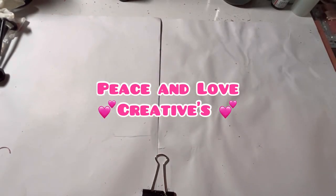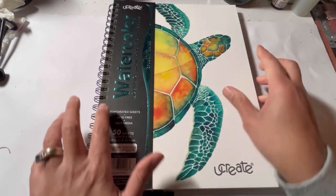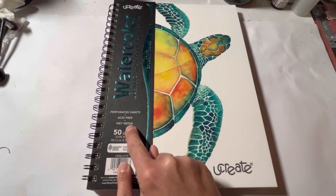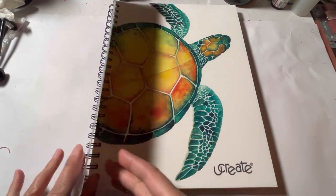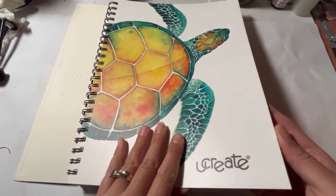Peace and love creatives! Today I have a couple of little gems that I found — well, maybe gems and a couple of other things that I purchased and didn't really have to spend my money on. Let me show you what I have. I found this watercolor sketchbook in Walmart and it intrigued me — there's a lot of sheets in here and it was like eight bucks, so I decided to give it a go.